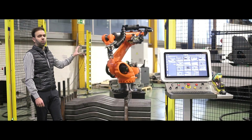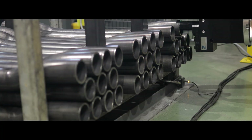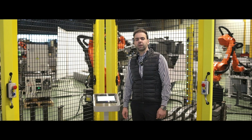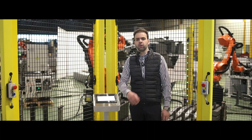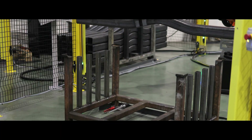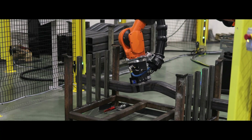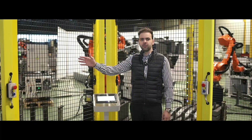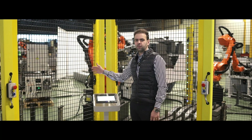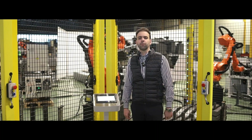To maximize productivity, we have two positions for the unloading. While the second robot is filling one pallet with ready parts, an operator can free up the first pallet, get a new one, and repeat the cycle. This way, the cell never stops.